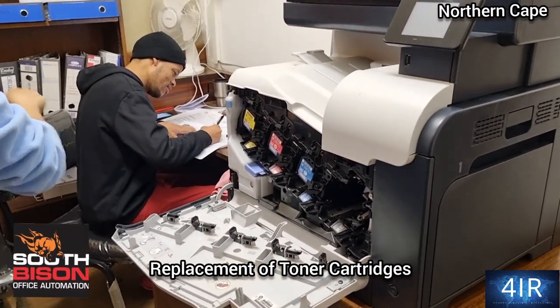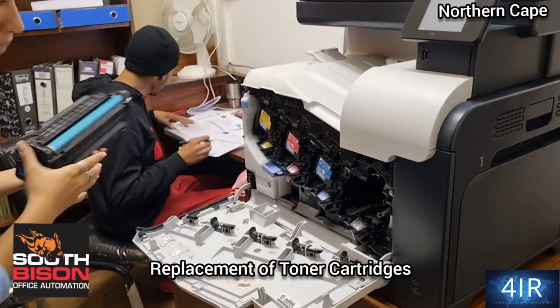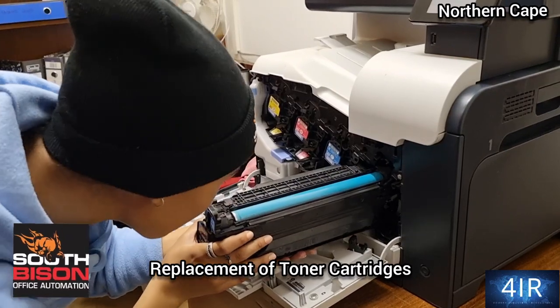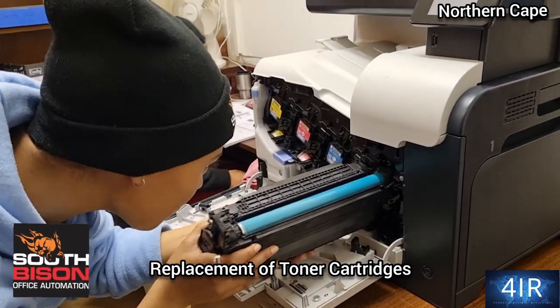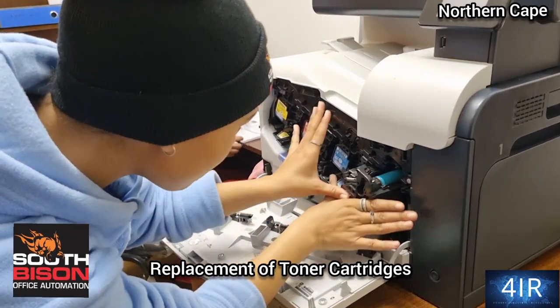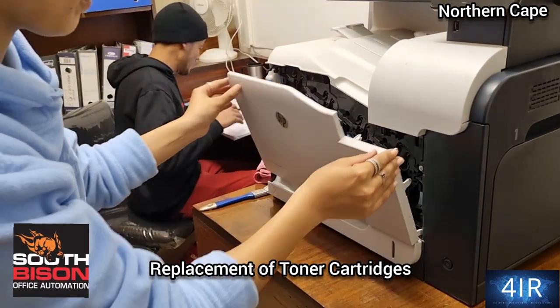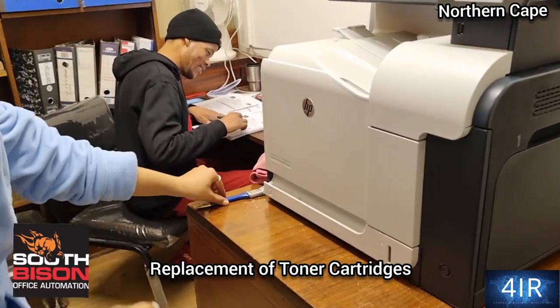Too much admin, Michael. Well done, my man. Excellent. Well done, and then you close it up. Well done.